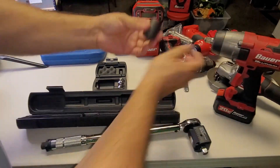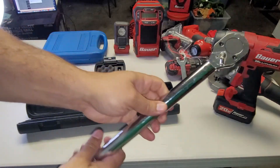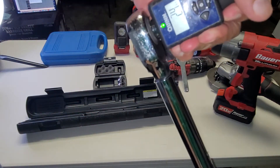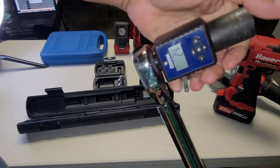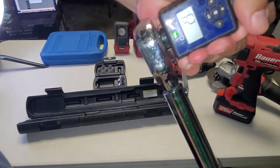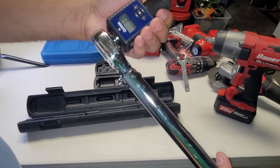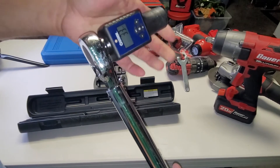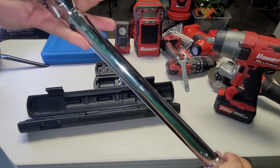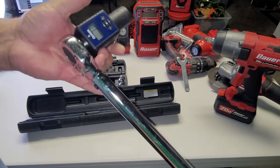I take a 21-millimeter socket and snap that in. Now when I'm torquing this down — just using my arms — you can see I only got 2 foot-pounds, and if I do it a little harder it reads 3.3. So as you're torquing it down, you're seeing how much torque you have in real time.